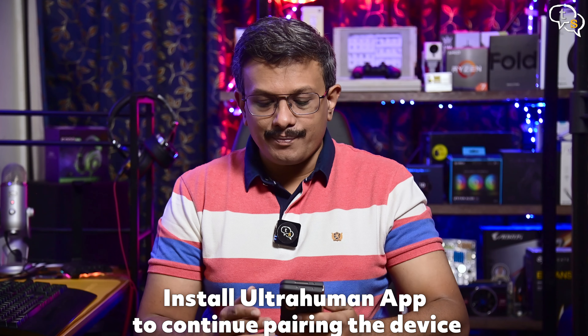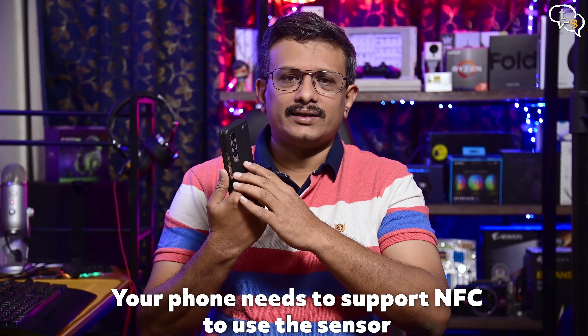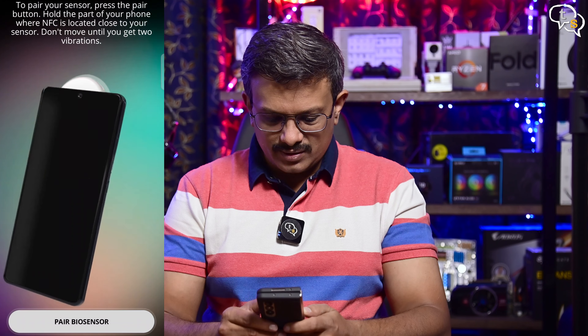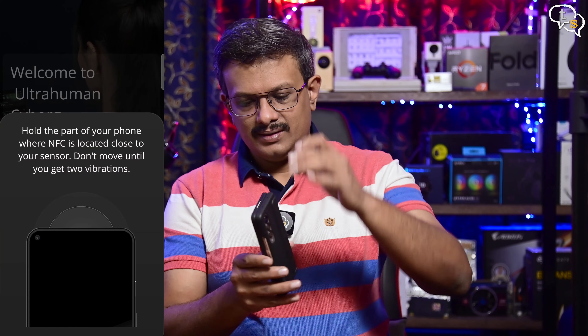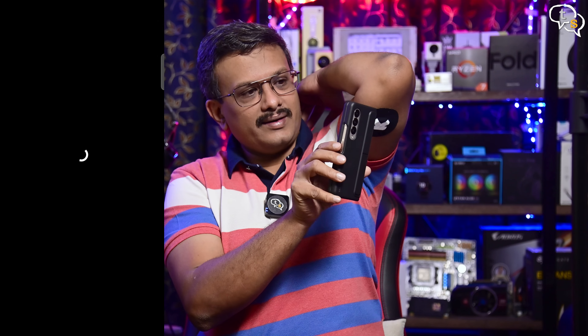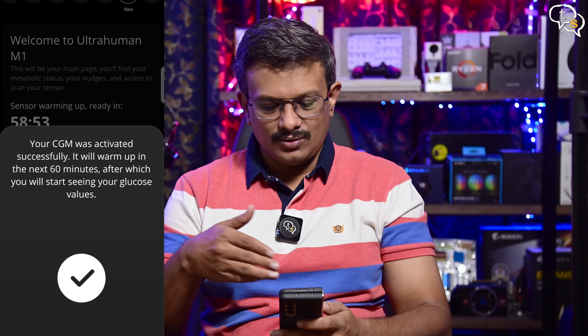Open up the Ultrahuman app and add device. We need to have NFC active on our phone to pair the sensor. The NFC sensor on Android devices is generally on the rear top half of the phone — just tap the sensor. In the app, select pair biosensor. It read it — the app is ready. It'll take an hour to calibrate itself, and after that you can see the glucose values perfectly. I'll get back once the sensor is ready.